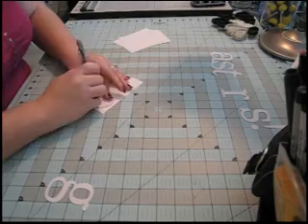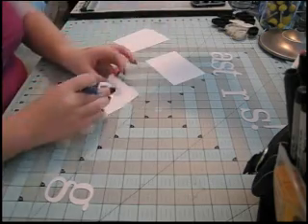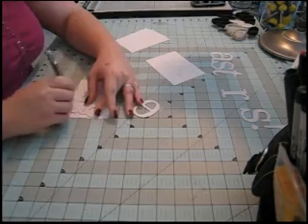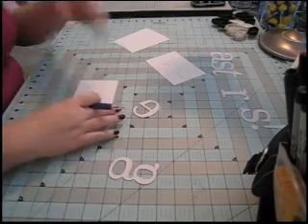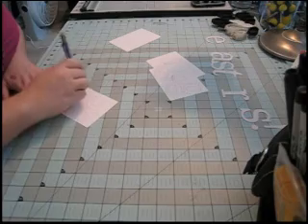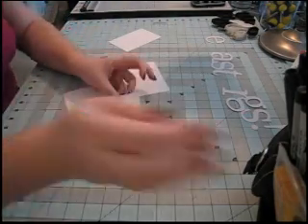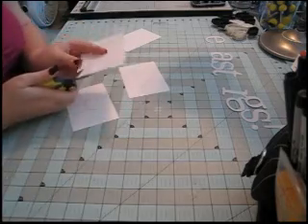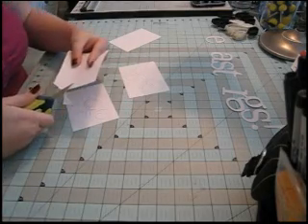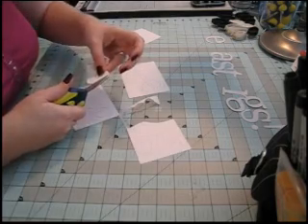I'm going to start by tracing each letter three times on a scrap piece of white cardstock. I'm going to need six E's total and three G's total, so that's what I'm doing. I actually put them face down so that the pencil marks won't show on the front. Now I'm simply going to cut them all out.